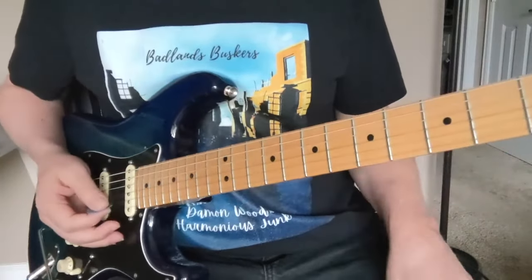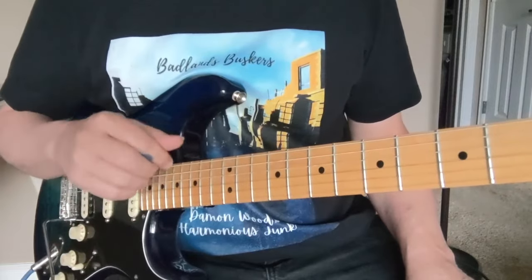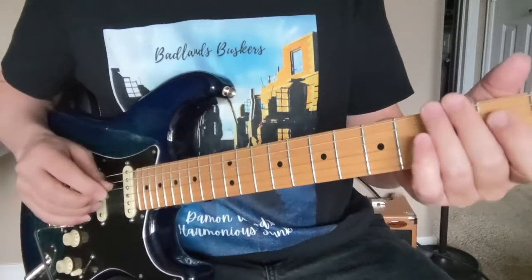Hey y'all, here is 'Cold Shot' by Stevie Ray Vaughan. You gotta detune a half step to play Stevie Ray Vaughan — pretty much all of his stuff. Same thing with Jimi Hendrix, Guns and Roses, Van Halen. So anyway, here is 'Cold Shot' by Stevie Ray Vaughan.